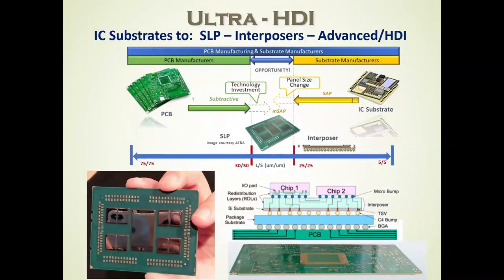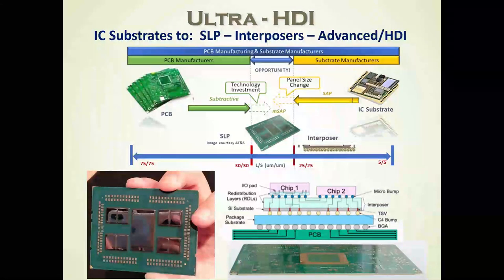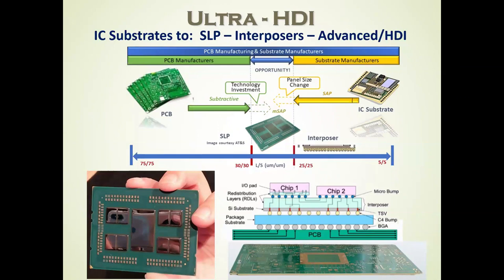Ultra-HDI is really focused at the 25–25 micron down to 5-and-5 micron range for IC substrates and interposers. Whereas printed circuit boards — typically subtractive — go down to about 75-micron lines and spaces, or three-mil, down to just above two-mil lines and spaces. And there's kind of a middle area where we're moving from HDI to ultra-HDI, with some PC boards illustrated at the bottom, where we've got multiple chips and chiplets, where the substrate is larger than just a single chip package.